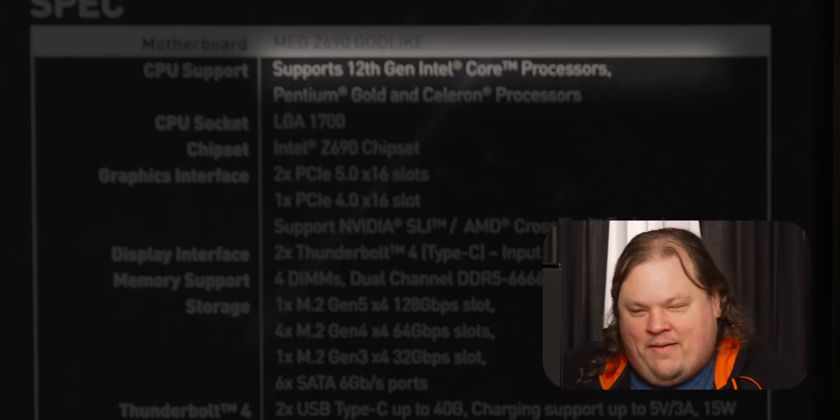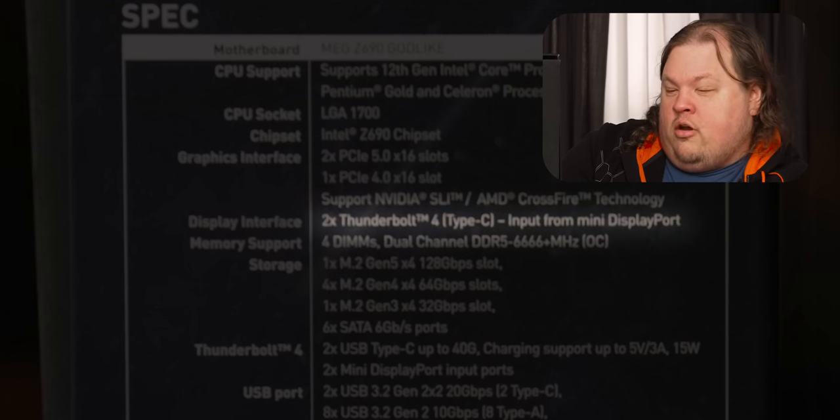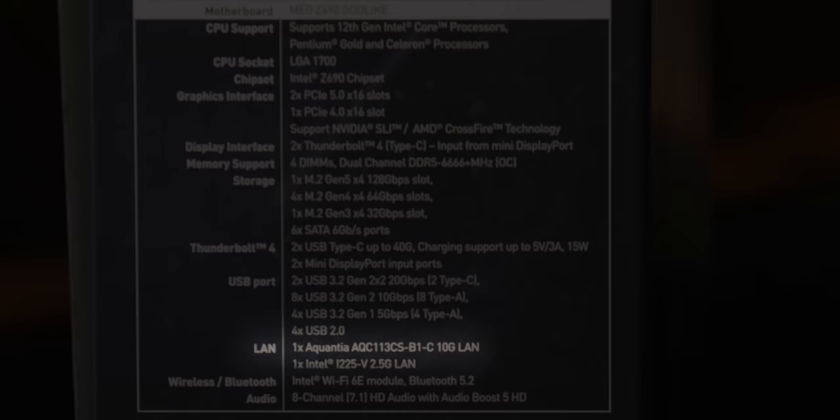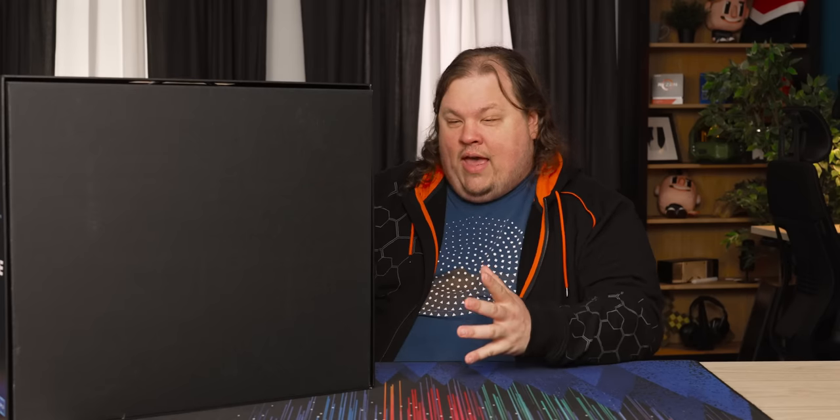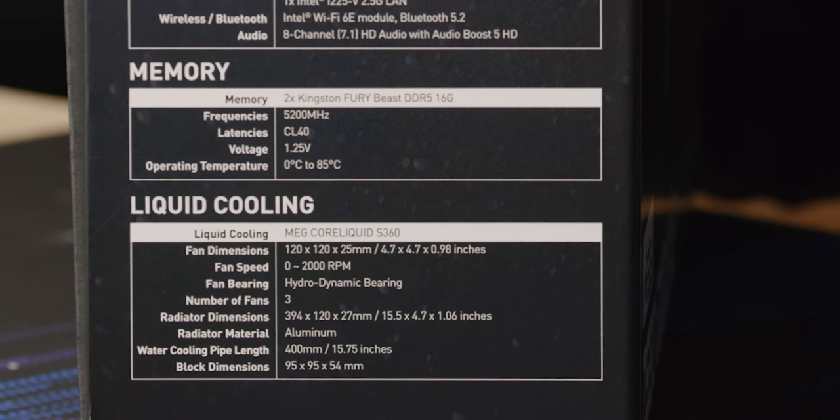On the other side we've got some specs, and the font is just big enough. It supports 12th gen Core processors, LGA 1700, two PCI Express 5.0 x16 slots, one PCI Express 4.0 x16 slot, two Thunderbolt 4 Type-C ports with mini DisplayPort input so you can get display out, six SATA 6Gb/s ports, an Aquantia 10-gigabit NIC built in, Wi-Fi 6E, Bluetooth 5.2, and eight-channel audio with Audio Boost 5 HD. And it comes with memory and liquid cooling in the box.